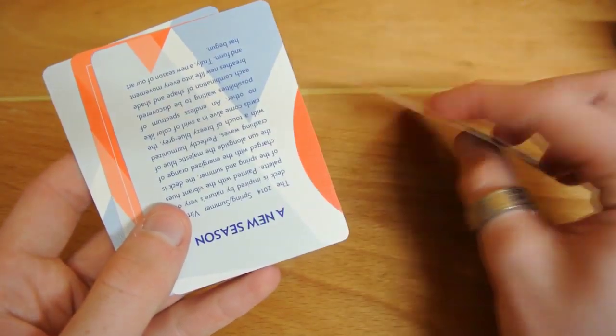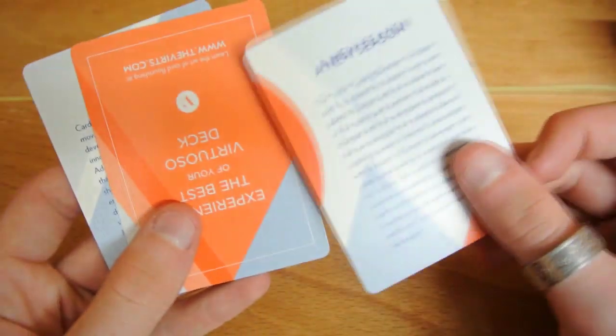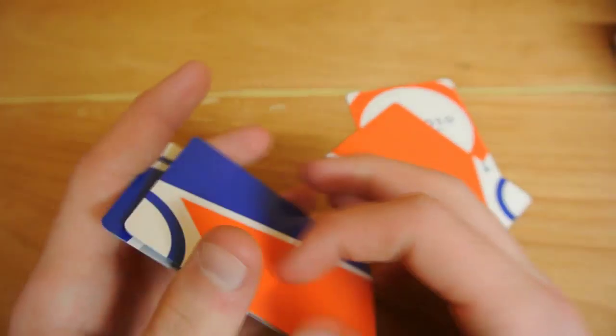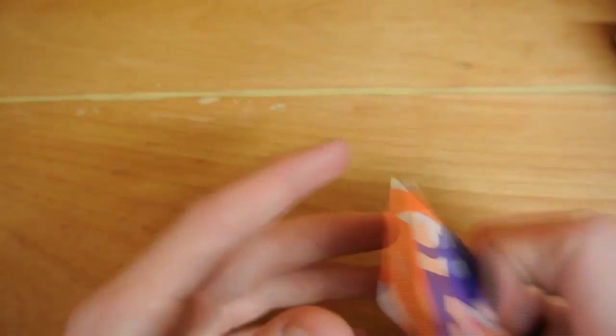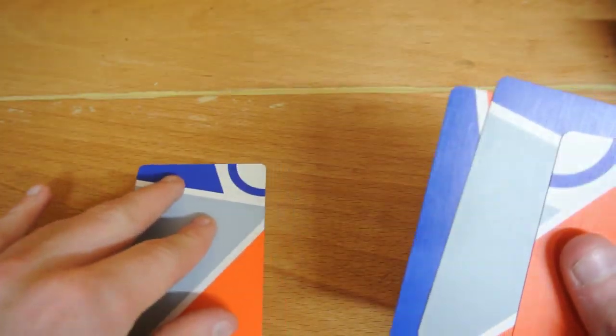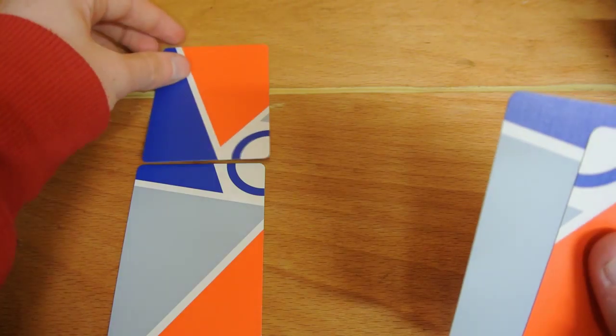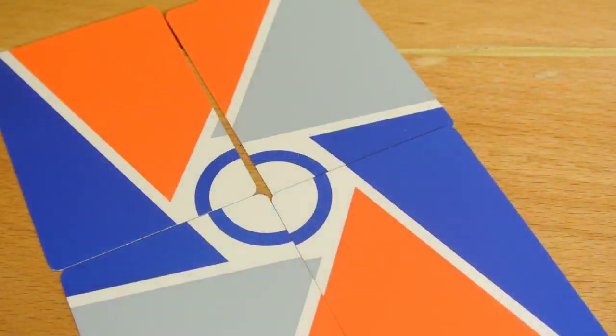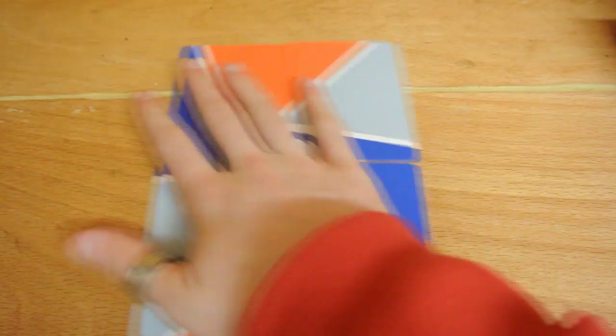On the back of the extra card it says 'A New Season.' There are some ad cards that you can read when you buy the deck. What I like — and it's very clever — is that even on the red deck, the four advertisement cards they include form a giant picture of the back design, and I think that's absolutely awesome.